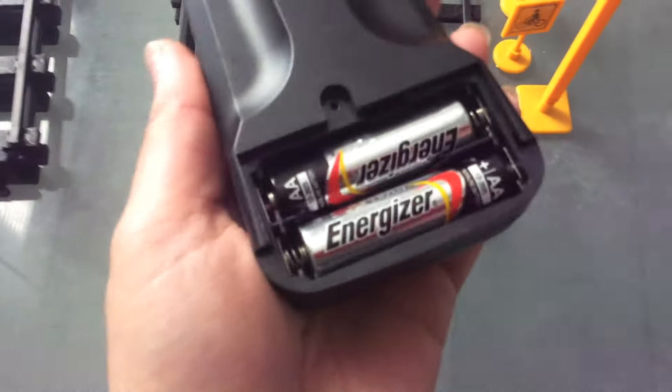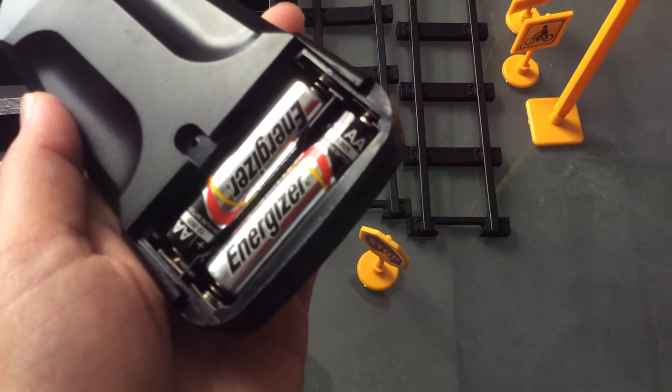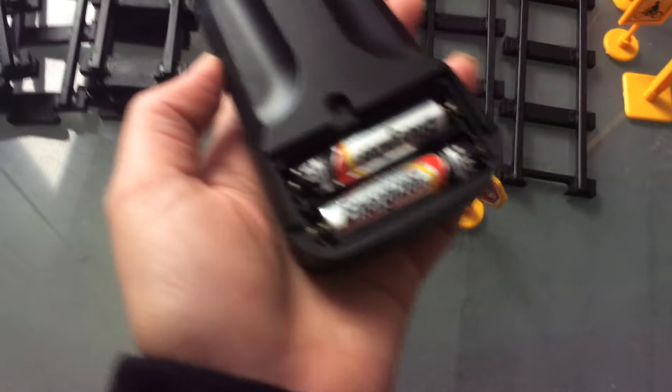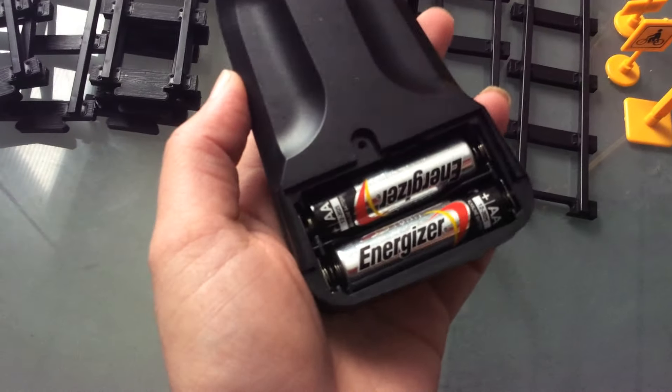It uses six AA batteries — there's two that go into the controller. There's a back closing case for this, I just have it off right now, and you screw it on. And there's four batteries that go in the front train right here.